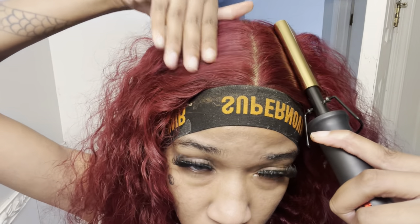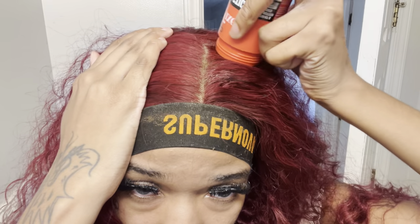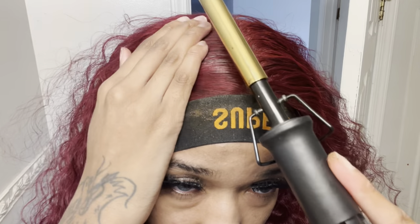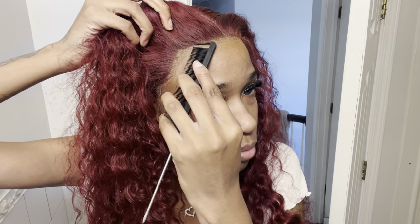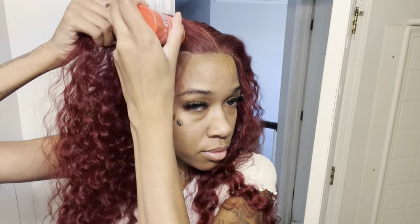It did take a lot more work — like plucking it and creating my part. The other wig already had a part, had plucking done, was glueless, the lace was already cut, and it had a band. So if y'all are interested in a ready-to-wear wig, I can point you in the direction on SheIn. But this one was more of a wig that required more work. Right now I'm using my wax stick and hot combing it, making my part, and using mousse and water.